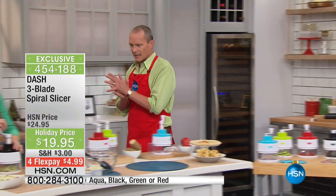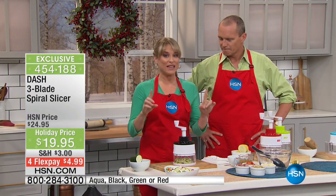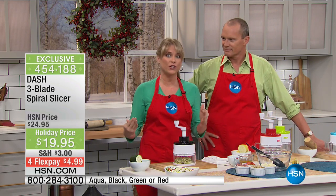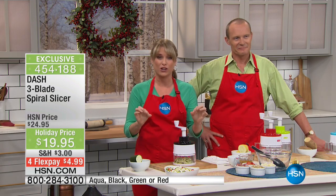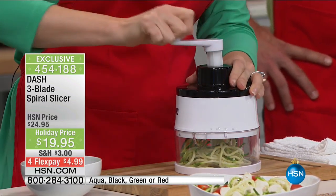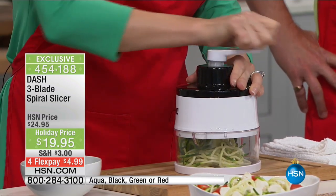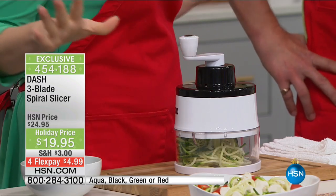You get the thin blade, the thick blade, and the chopping blade. If you're somebody who has to sneak in vegetables, or maybe you want to eat better going into 2017 — zucchini noodles or zucchini pasta, everybody sees them at restaurants. Now you don't have to pay all that extra money, because at the end of the day pasta has virtually no flavor whatsoever.